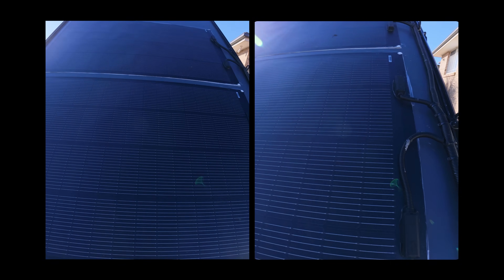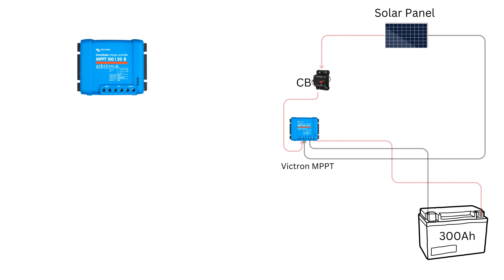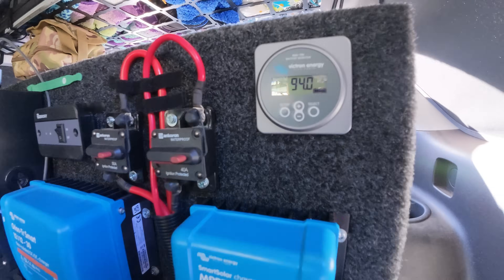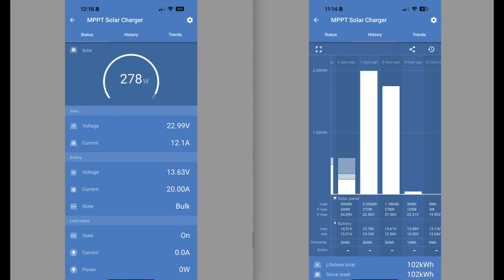On the roof, I've got a solar panel connected to a Victron MPPT controller, which squeezes out the most efficiency from the sun. It keeps the battery charged during the day, and I can monitor everything straight from my phone.